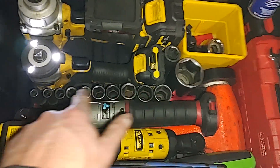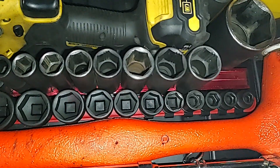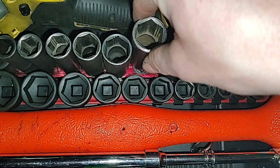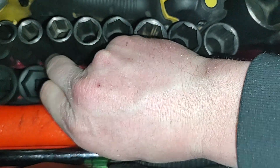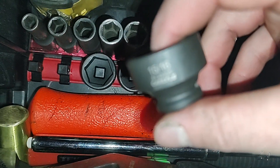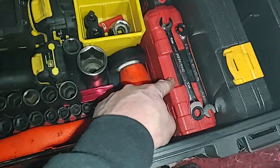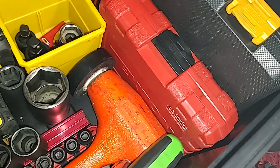I have a set of SAE impact sockets — they're Mac, the middle-of-the-road line, the PTS precision torque. I've had pretty good luck with them. There's also a set of stubby Carlisle SAE impact sockets that go up to one inch, a roll of electrical tape, and a Tecton flip socket set — thin wall impact for lug nuts — which has every lug nut size you need with a little four-inch half inch drive extension.